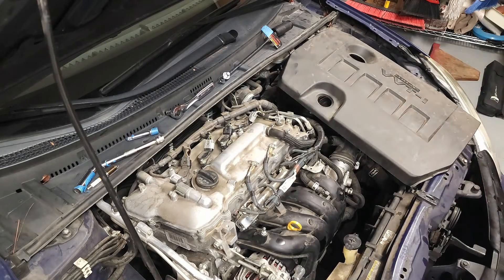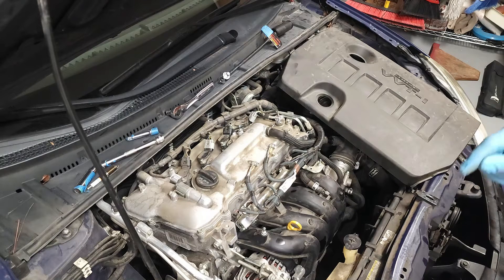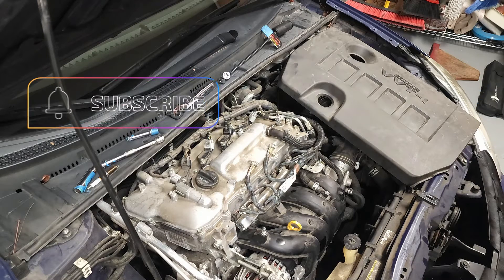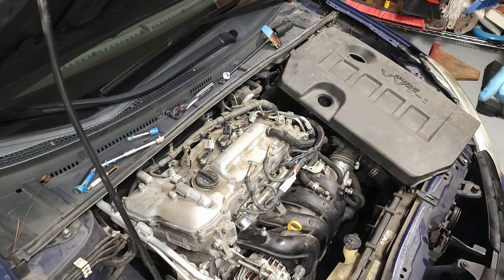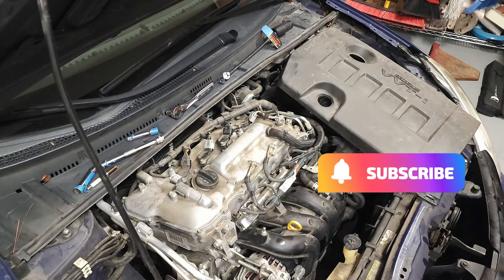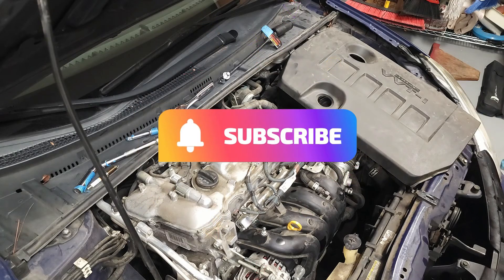That just about wraps up the tips on how to replace spark plugs on this 2014 Corolla S with a 1.8 liter engine. I hope you found my tips to be helpful. If so, please like and subscribe. And until next time, drive defensively.